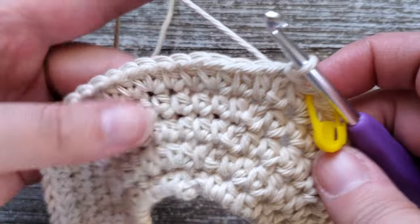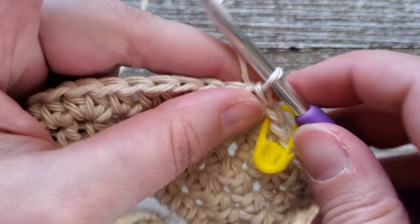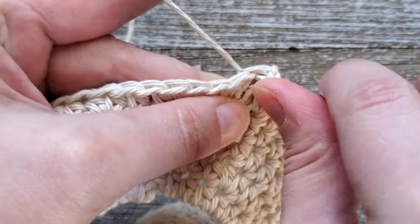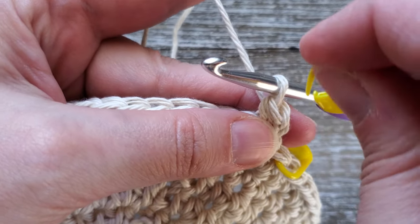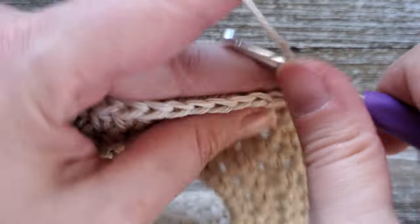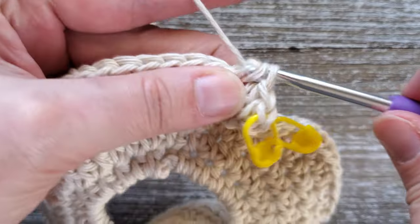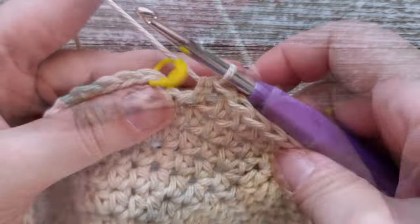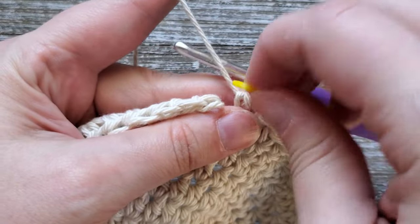For rounds six and seven, they're just half double crochets in each stitch all the way around, so both rounds will have 60 stitches. Start by chaining one, and then in the first stitch do a half double crochet, then just do a half double crochet all the way around. When you get to the end of the round, join with a slip stitch. Do the same thing for round seven — just a half double crochet in each stitch. At the end of round seven, join with a slip stitch.